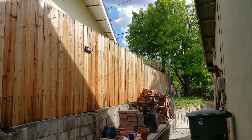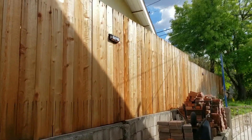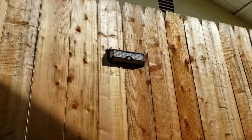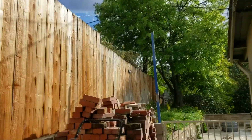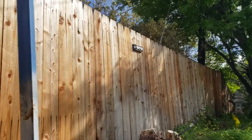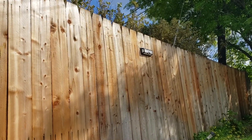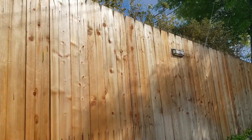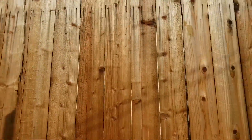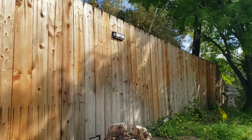Hey folks, this is a follow-up on the security lights. I got them installed — one here and the other one down here, getting enough sun midday till the end of the day. I installed two on the other side of the house and it's about testing them.